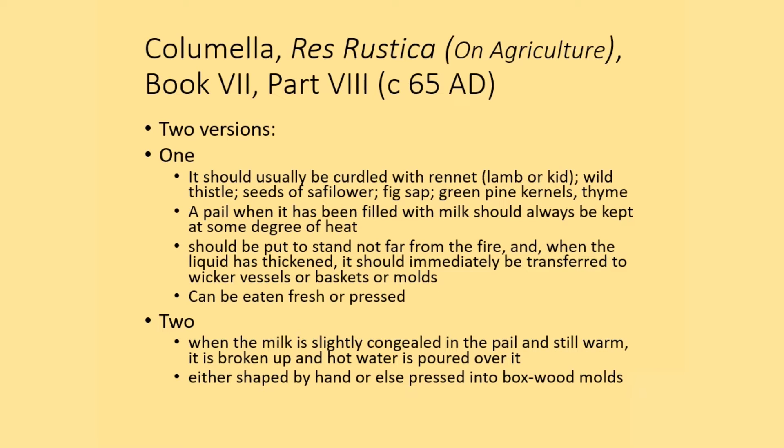In Book 7, Part 8, written in about 65 AD or CE, there are two approaches to making cheese.